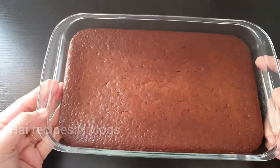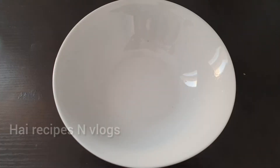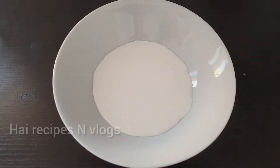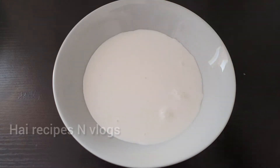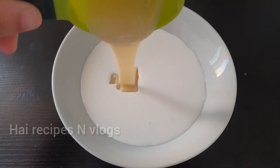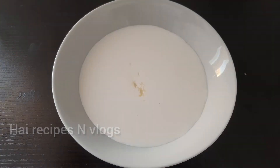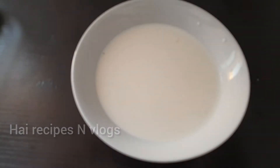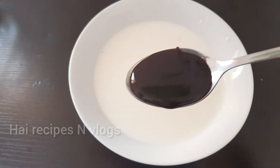I will bake it with the cream. Pour water into the kitchen and add it to the water. Turn 1 cup of whipping cream and oil in water. We will melt the chocolate cake with cocoa powder. We will mix the chocolate syrup with 2 tablespoons, then mix it in 4 tablespoons.